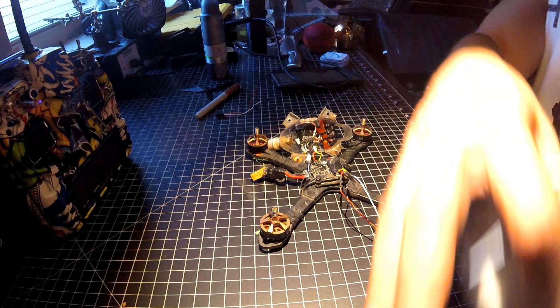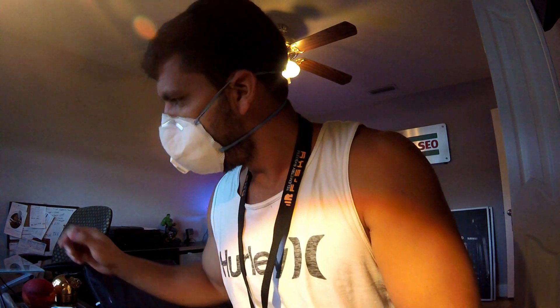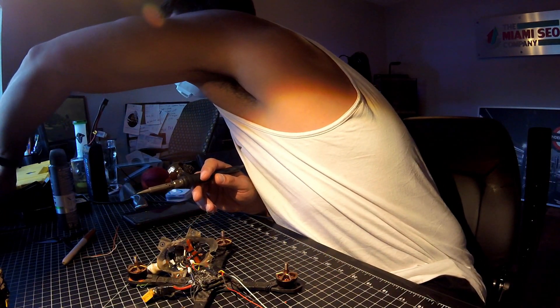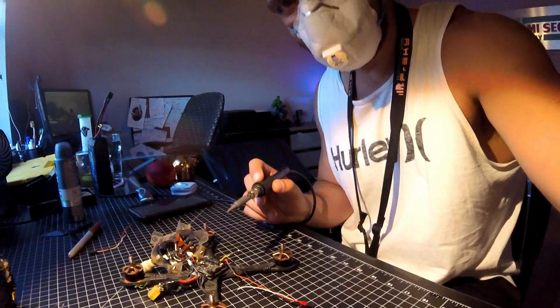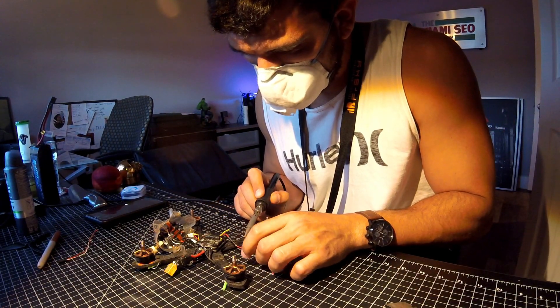I'm going to go ahead and put on safety first - you don't want any of this rosin core solder fumes going in your lungs, your alveoli, which are the fluid-filled lung sacs in your lungs. Holy crap, I just had a flashback from biology in high school. So I've got my soldering iron, my handy-dandy surgical mask. I'm going to turn on my fan to get the air flowing so it's not just going up in my nose when I start soldering.